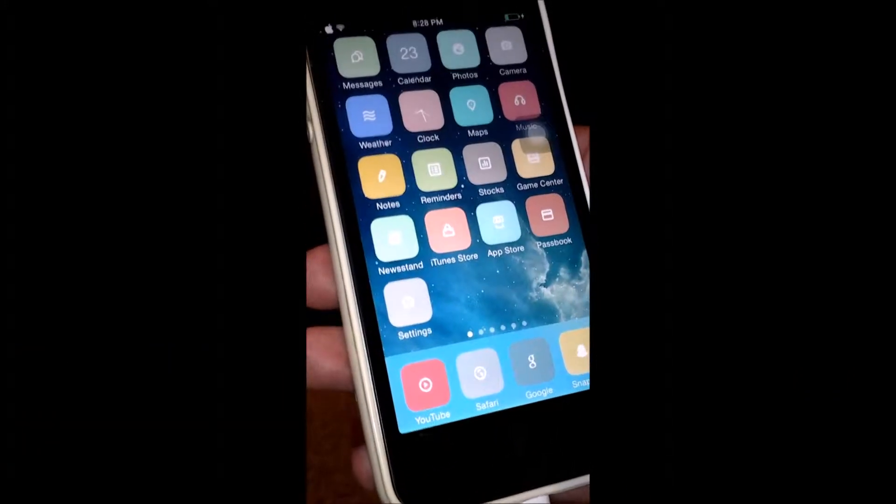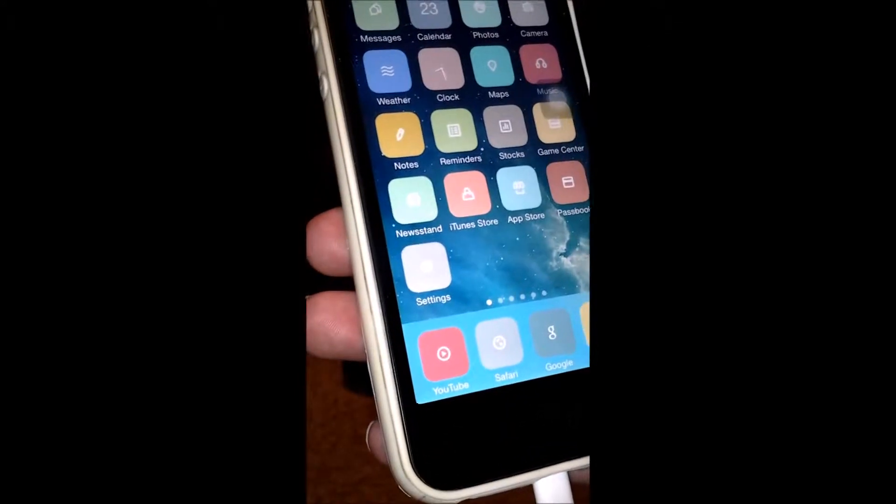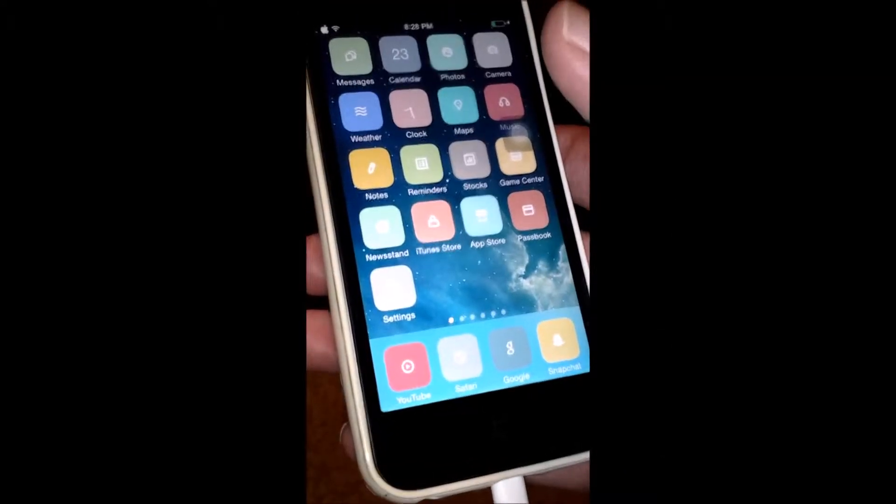What's up guys, today I have some more awesome tricks to show you and I have also put a free winterboard theme at the end of the video. So let's start.